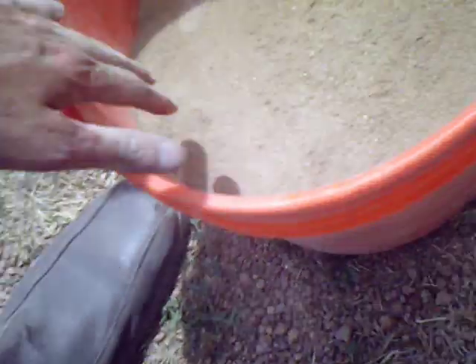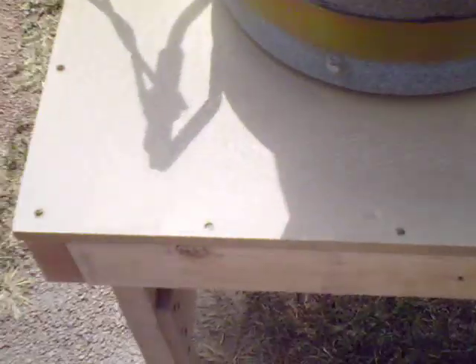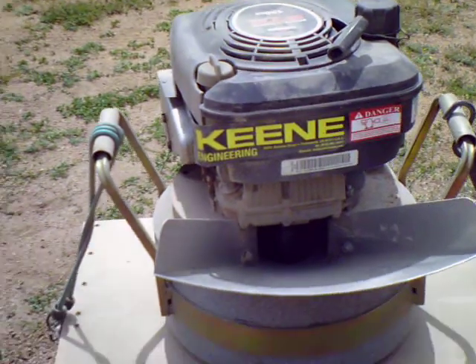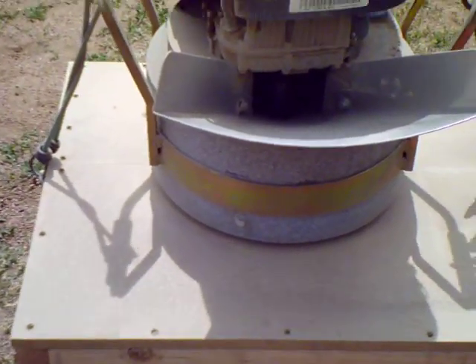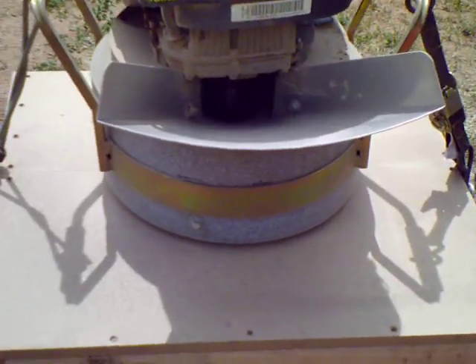Very impressed with King's engineering on this — well worth the money. It'll run great on the shaker table. We built the stand with a hole sized for a bucket and have it lightly strapped down for now, but it doesn't go anywhere.